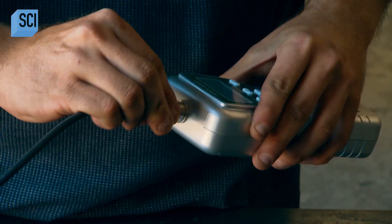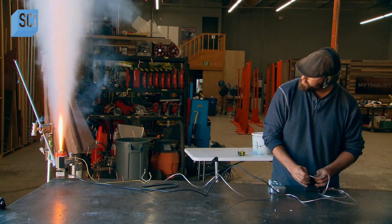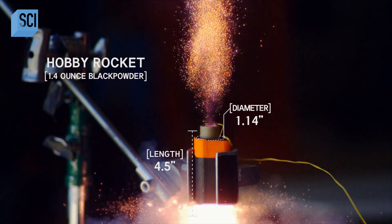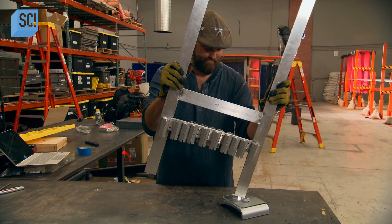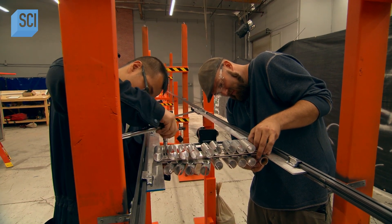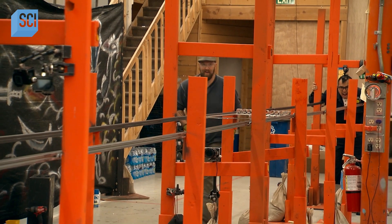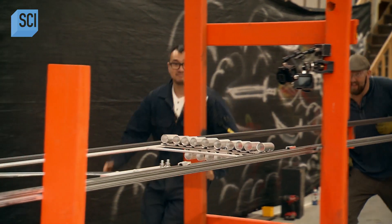Brian does some rocket science with a force test. They got about 23.8 Newtons of force. With the sled weighing about four and a half kilograms and adjusting for friction, 20 rockets will send the sword flying at more than 150 miles an hour — twice the speed of a human sword swing.